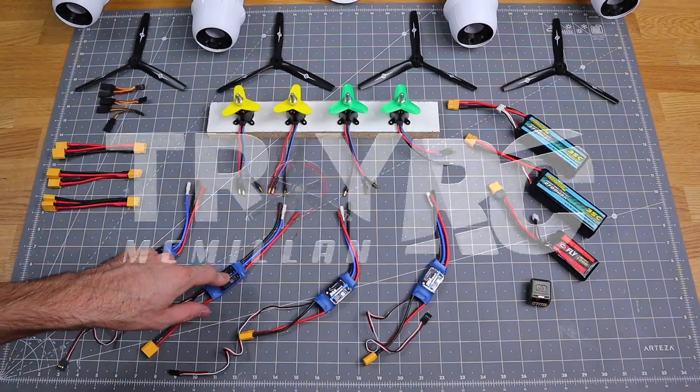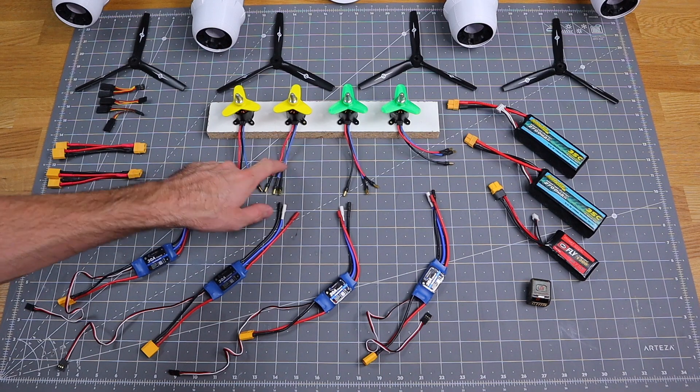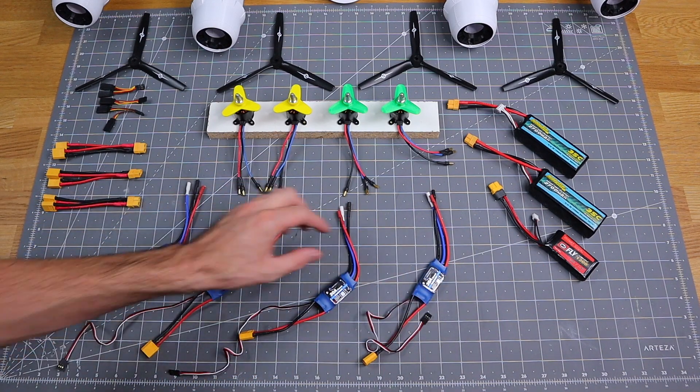For a single engine you just need one ESC, a brushless motor, a receiver, and a battery.